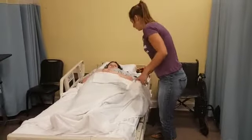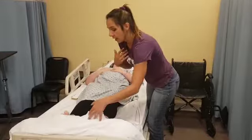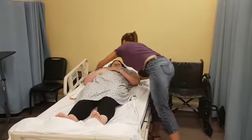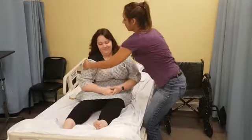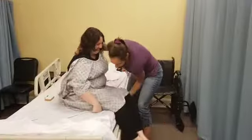All right, so I'm going to assist you to a sitting position. I have to assist her — I can't just have her sit up, I have to assist her. You can't help, though, so you're swinging around to the side of the bed.